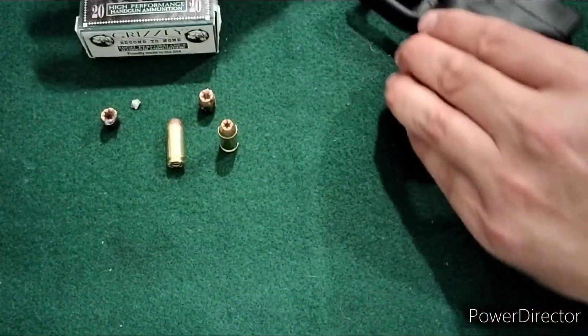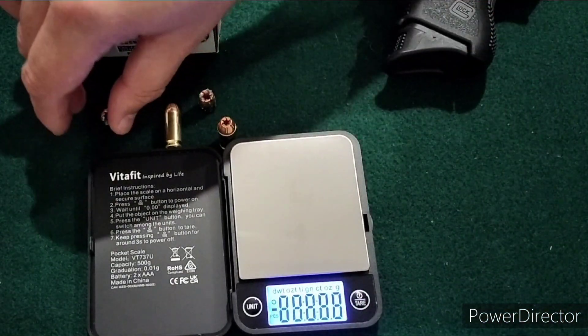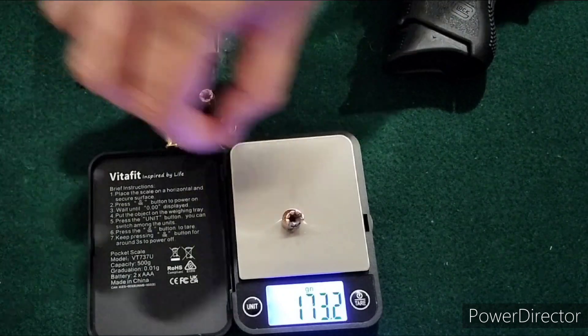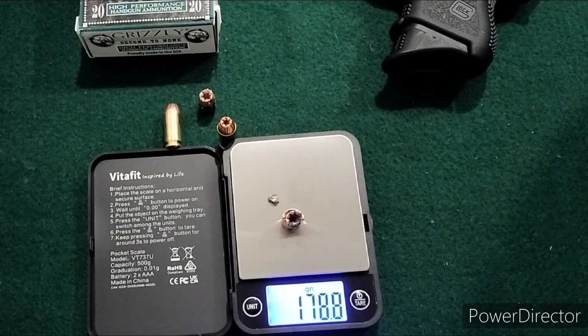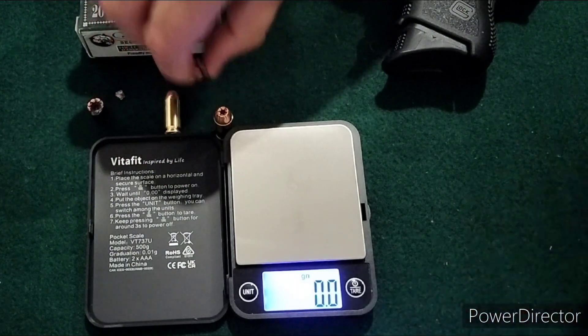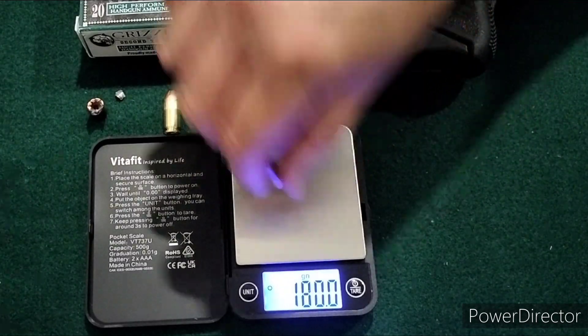I'll go ahead and weigh these, just because I do want to see the weights on these. This was the one through the homemade ballistics gel — weighed at 179 grains. And then the one through clear ballistics — spot on at 180 grains. So no weight loss, really, on that at all.